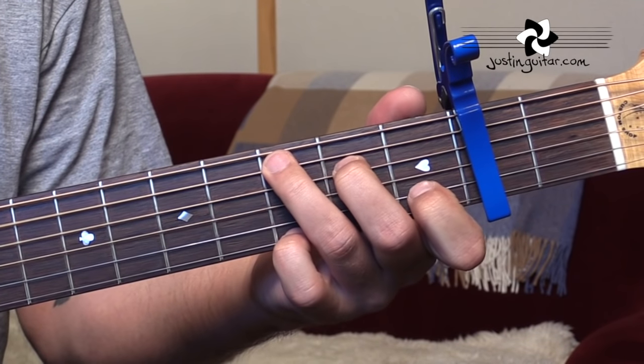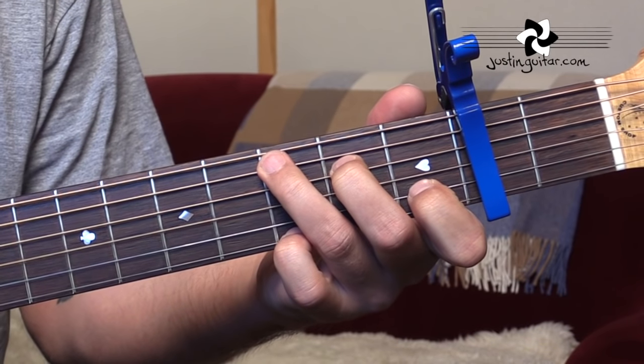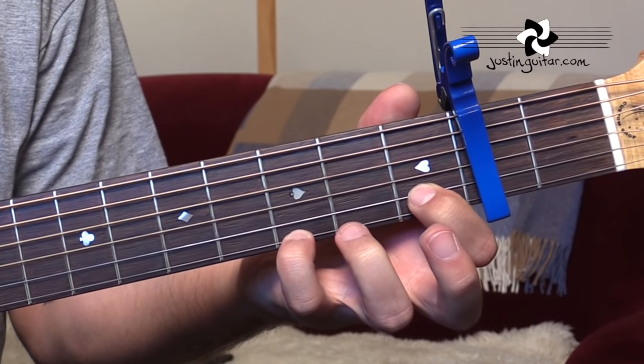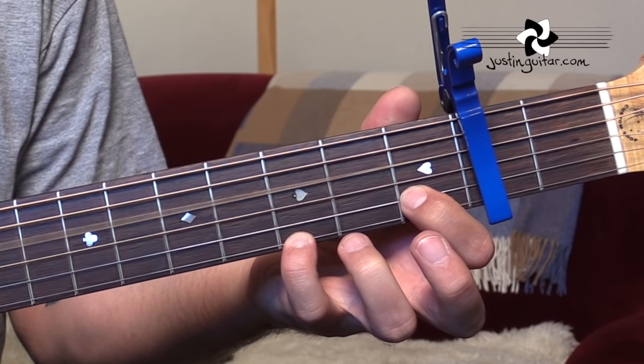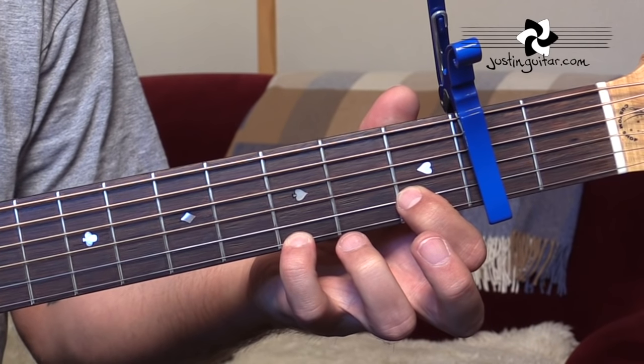Then we move to a C chord. We can leave that little finger down to get to the C chord, and then we go to this C over D, which means we're lifting off the second and third fingers. We're leaving our first finger in the first fret and little finger in the third fret, and we're just playing the open D string, the open G, and those top two.